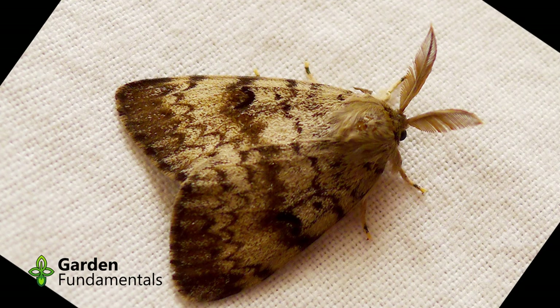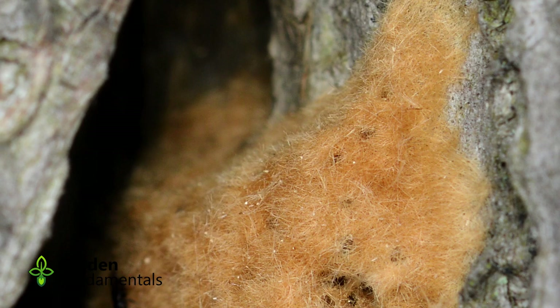The male flies, but the female doesn't. After mating, the cycle starts all over again. Now let's have a look at some common lookalikes.